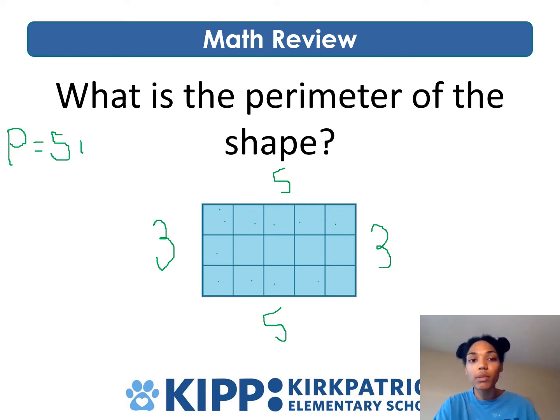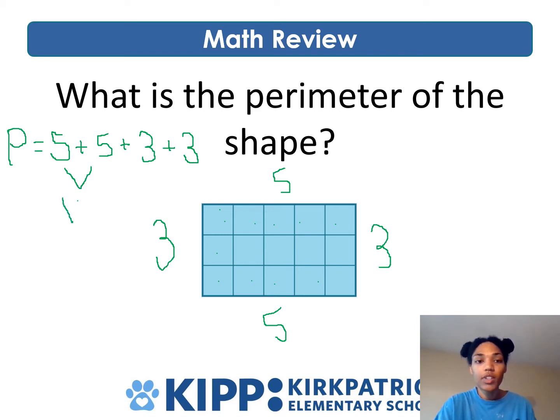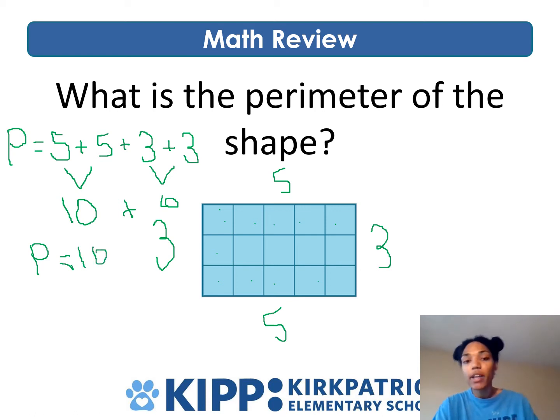That's just the way Ms. Roper likes to do it — I like to put the bigger numbers first because it's easier for my brain. If you want to do five plus three plus five plus three, that's fine. Either way you mix up the numbers, you'll get the same answer. So I have five plus five plus three plus three. Five plus five gives me ten, and three plus three gives me six. Adding those two together gives me a perimeter of 16. So for this five by three rectangle, the perimeter is 16 square units.